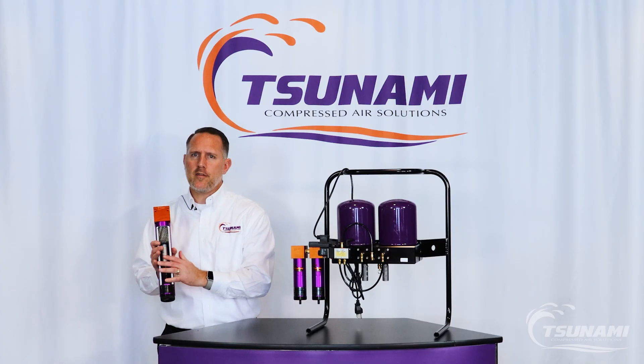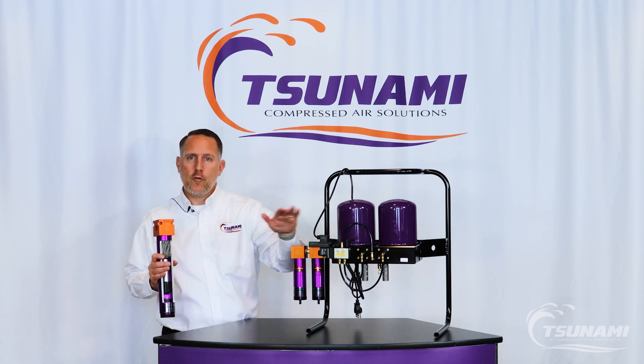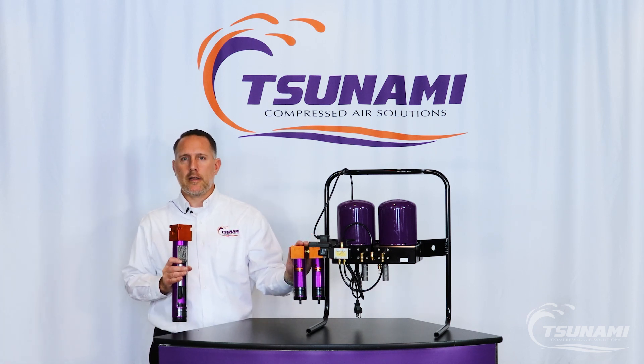That's the biggest difference. You're taking out liquid water that's present with a water separator, and it can still reappear later. With a regenerative dryer, you are removing all the liquid water and vapor that is in that air stream, leaving you with dry, clean air.